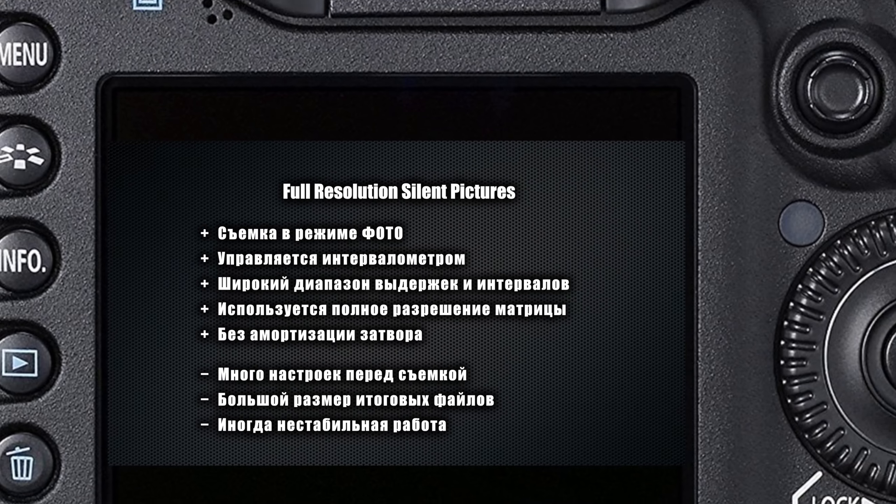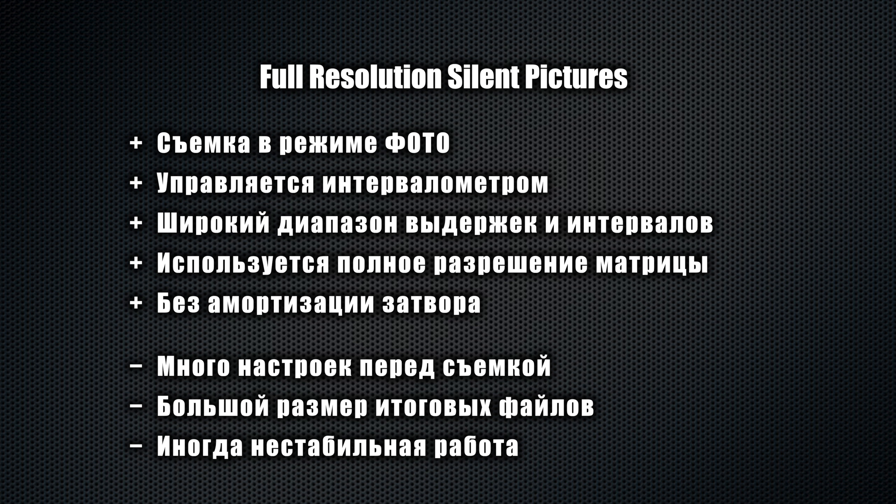We continue talking about timelapses, and today I will finally tell you about how to use Magic Lantern to shoot full timelapses by all the rules — in photo mode, with full resolution of your camera, without shutter wear, and with wide freedom of settings and shooting intervals.